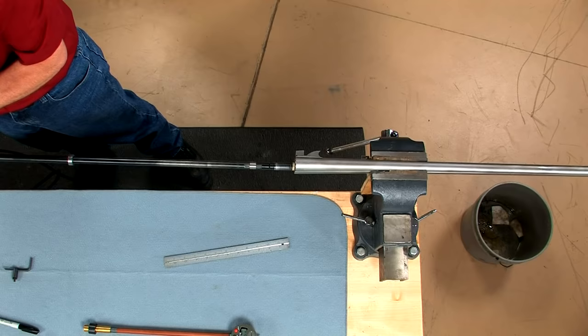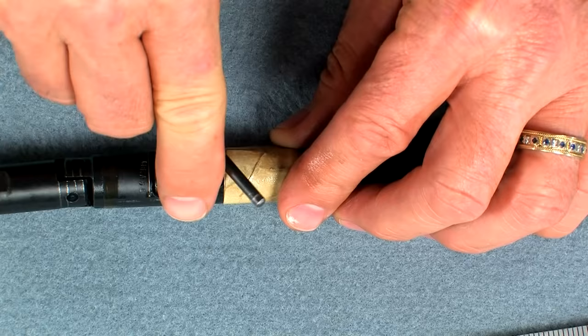After several passes the stones will no longer make firm contact with the sides of the bore, so I tighten the adjustment screw a half turn and continue honing.